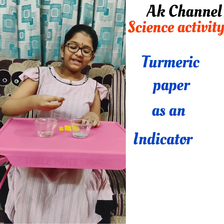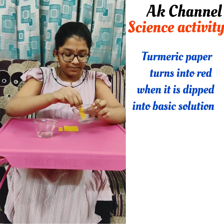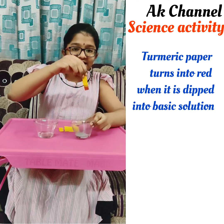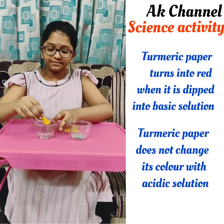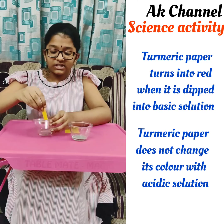Now I am dipping this turmeric indicator into the base. See friends, the color is changing into red. Now I am dipping another turmeric indicator into acid. There is no change in the color.